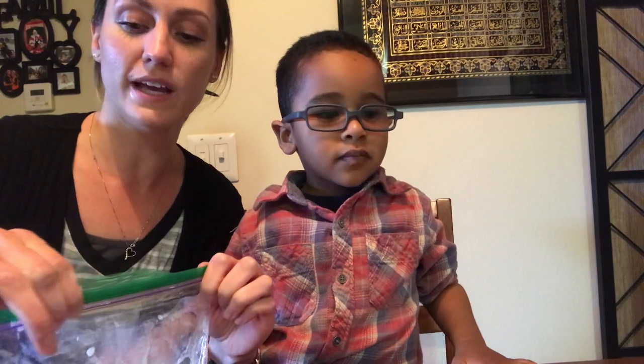You did it! Now it's time to squish it. So we close this up and let the kids squish it. That's the super fun part. Okay, this is what it looks like right now. Remember how to squish it? Squish it!